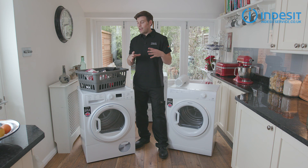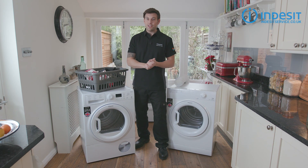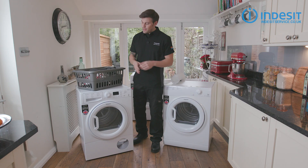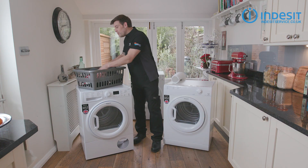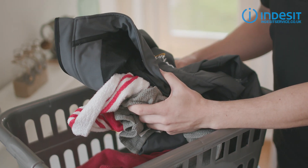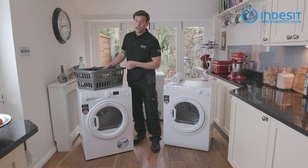So we've covered the main types of dryer, but what are some other features to look out for? Well, as mentioned, drum size is an important factor. Dedicated dryers usually have a capacity of somewhere between three and nine kilos. Larger dryers tend to be more energy efficient, but only if you have enough clothes to fill your machine every time you dry.